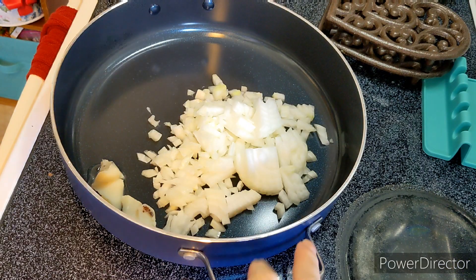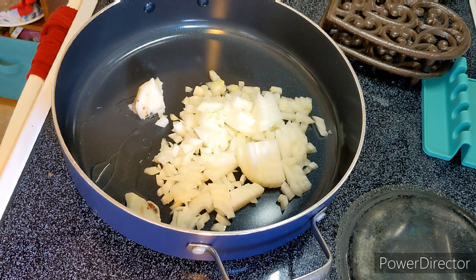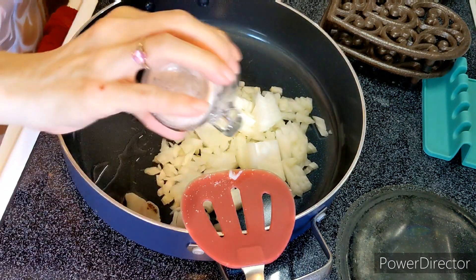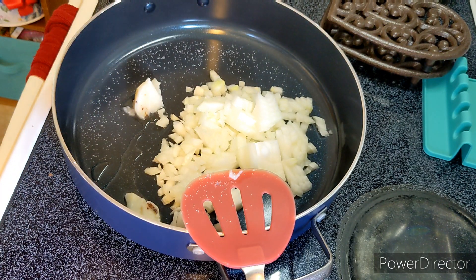We're starting with one onion, chopped, and I've got — you can't really see it but here it is — probably about two tablespoons of bacon grease in the pan. I'm going to add some salt. I'm going to cook these until they are soft because I hate crunchy onions. I cannot eat them — they will give me indigestion for hours. So this is over medium heat and I'm going to cook this for however long that takes.